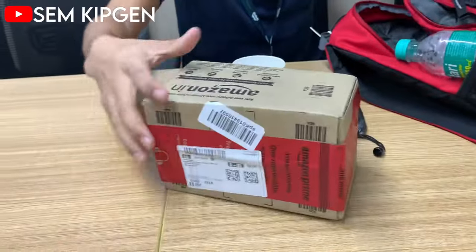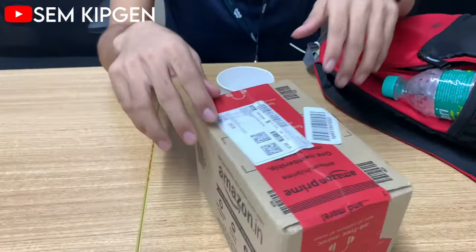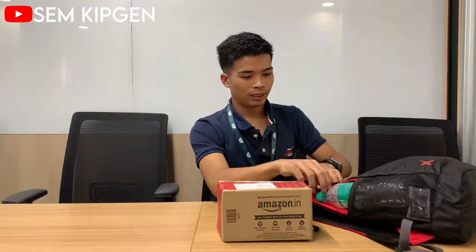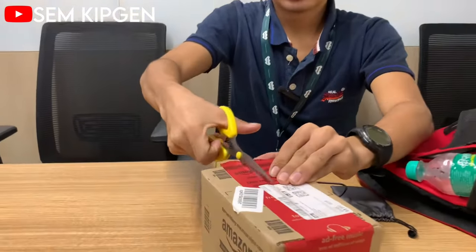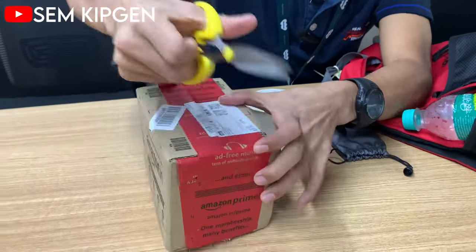Here is the parcel. I have Amazon Prime for 30 days and it was delivered yesterday. It took only one day — not even one day, it was delivered within 14 hours of my order.